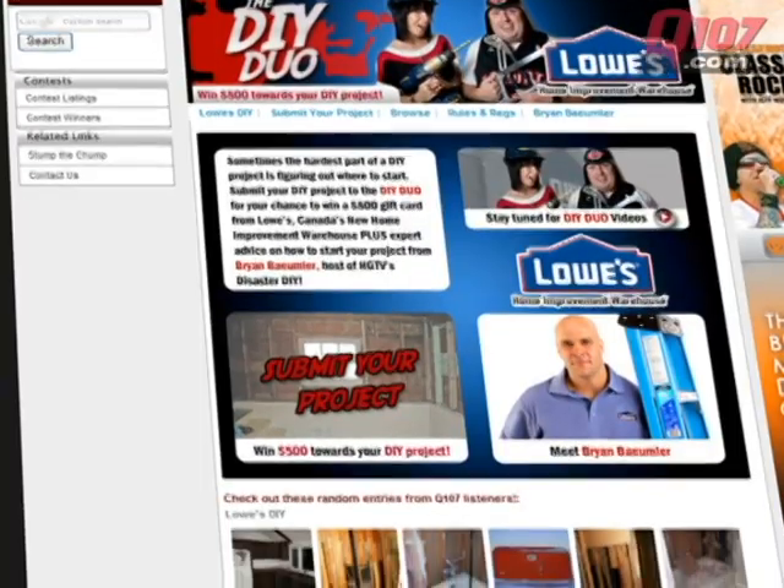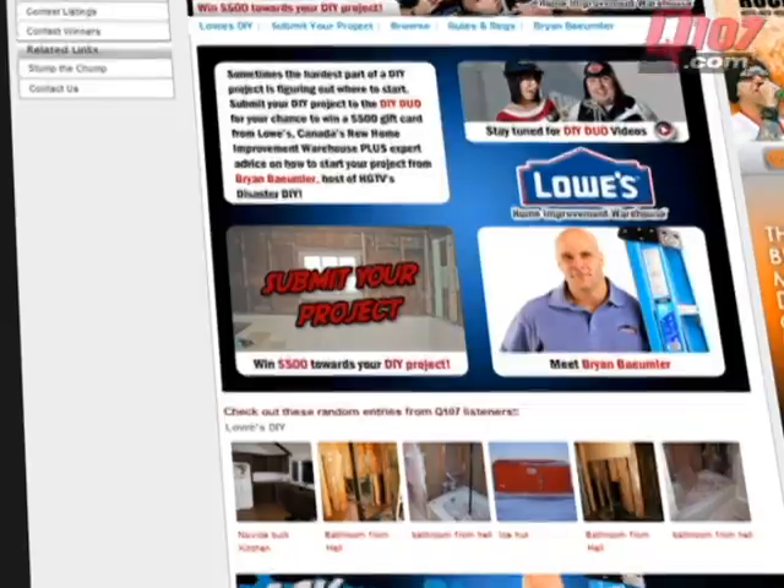All right, Cameron, I hope that helped. You're also going to need some cleaning supplies and expansion tape. Make sure you go to Q107.com — the DIY duo — and look at Brian Baumler's personal email to help you step-by-step through your project.